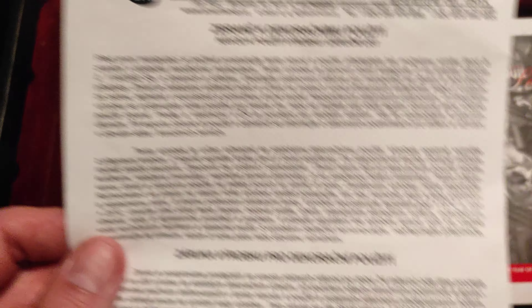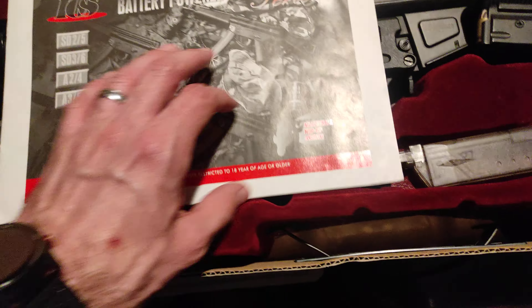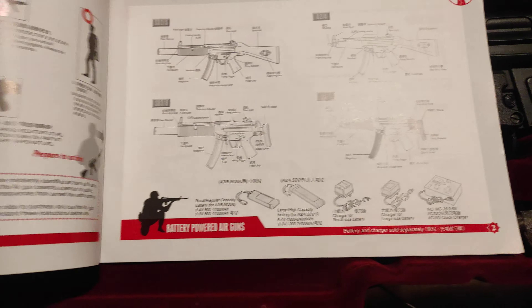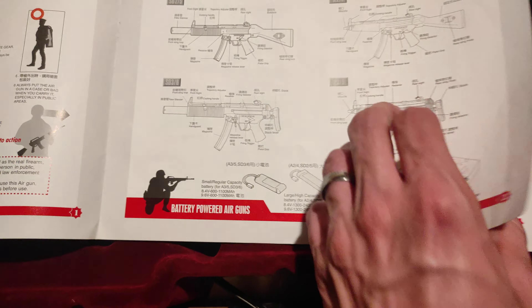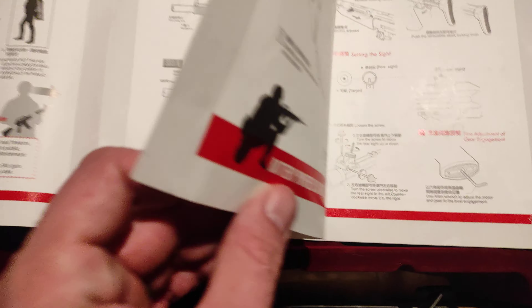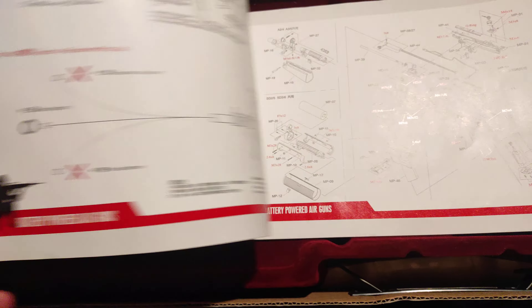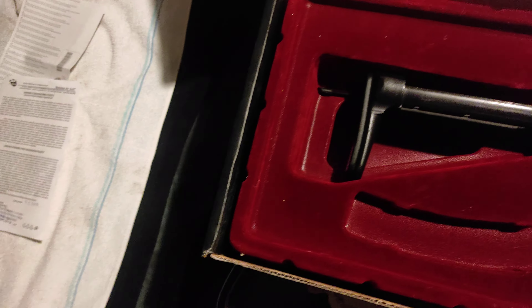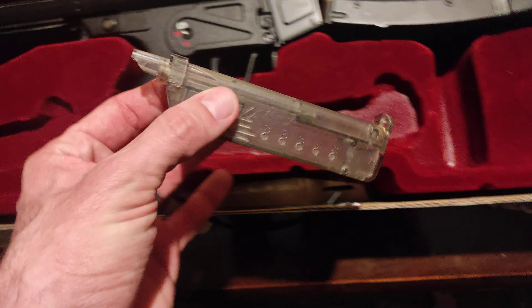Three weapons for decorations only. This is the weapons versions — how to use it, some kind of manual. And there's the quick loader.